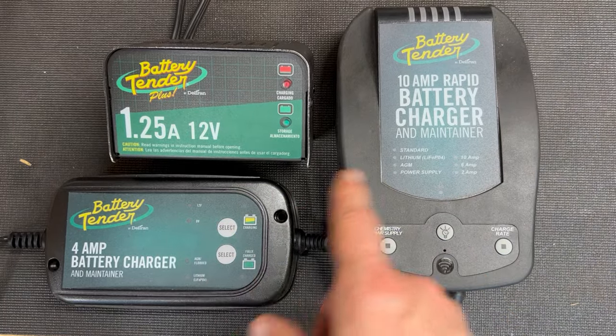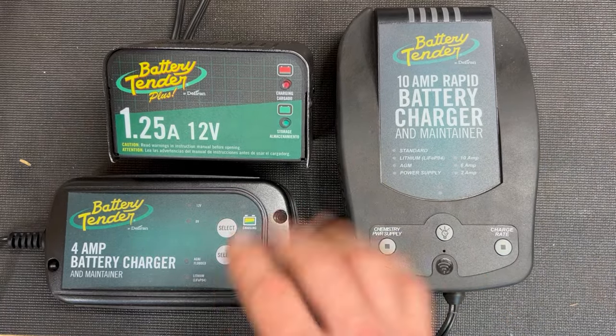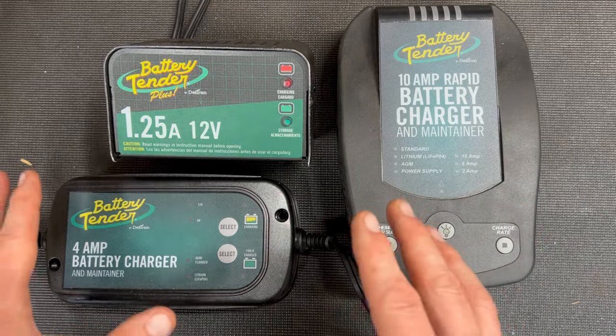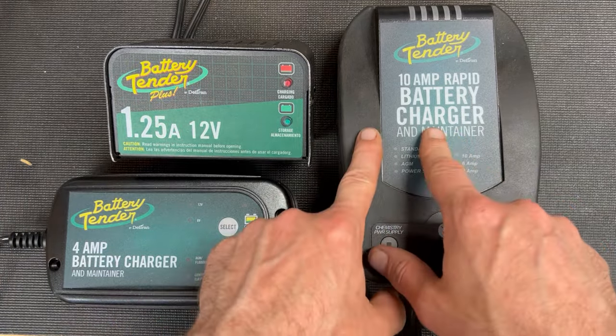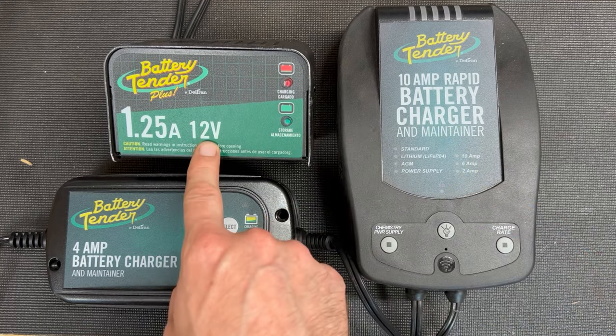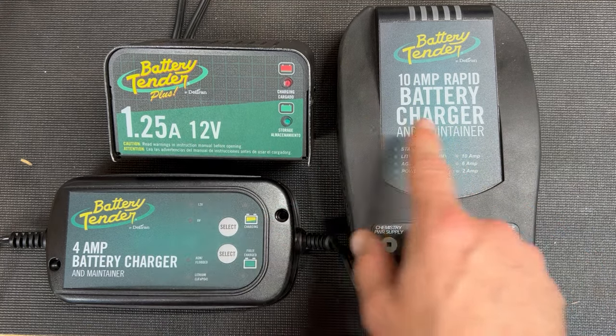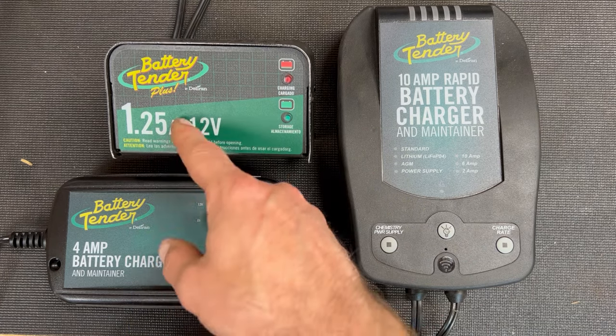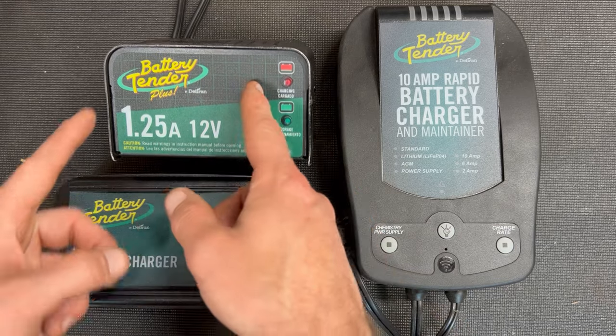When you're choosing a battery tender, which one do you go with? I'm going to explain this a couple different ways because it comes down to math and features. 10 amps is going to charge 8 times faster than the 1.25. 10 amps is going to charge 2.5 times faster than the 4 amp. And then the 4 amp is almost 4 times faster than that one.